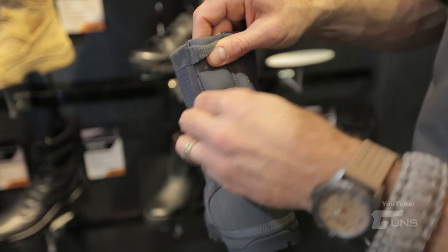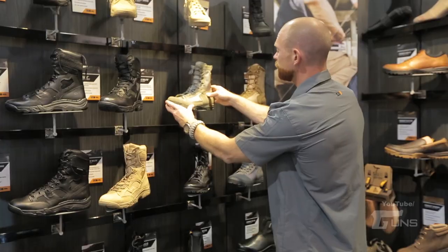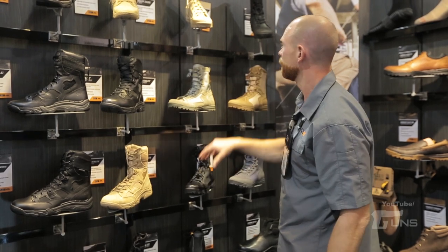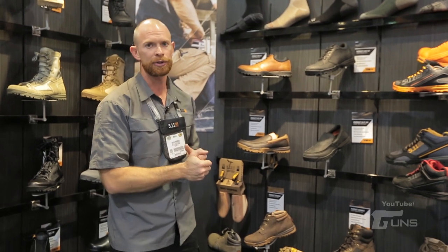Everything else is exactly the same on these. This is our new Skyweight boot in Sage. We also offer that in a Black Urban and a Coyote Tan. Next initiative for us this year is our Pursuit Slip-On Series.